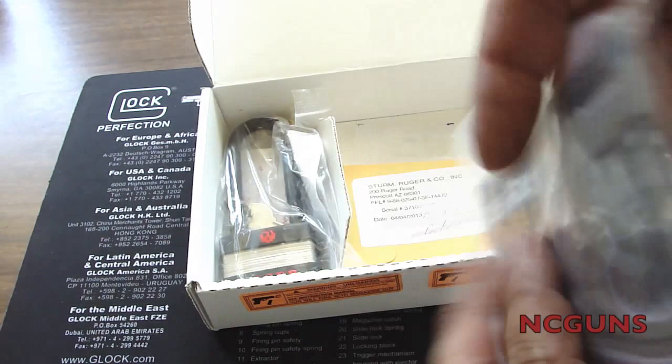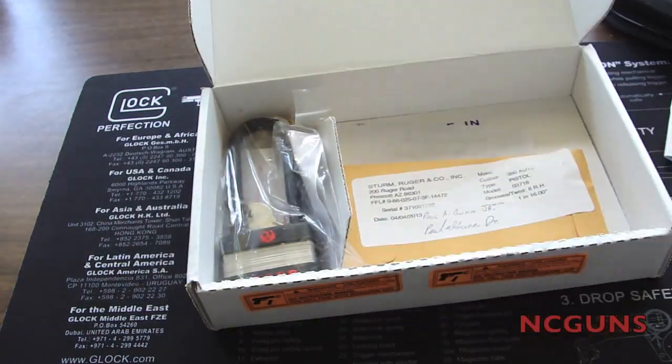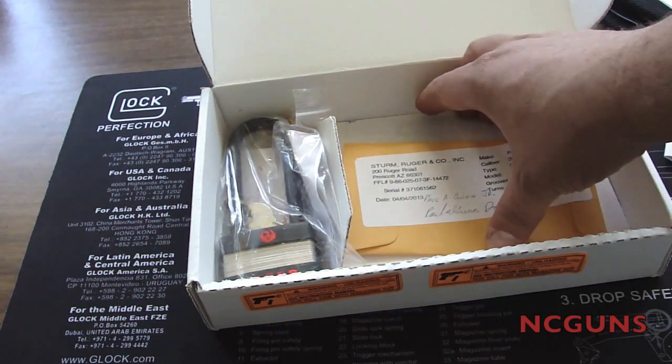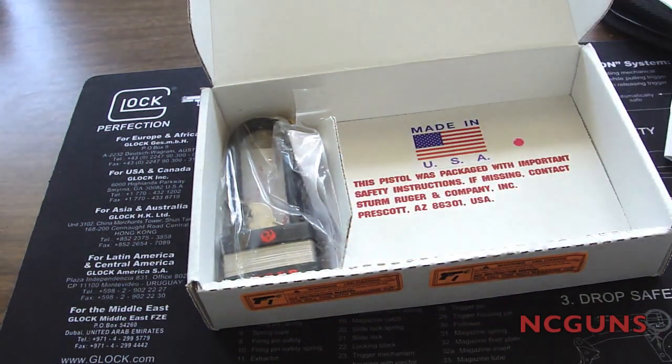That's the LaserMax instruction manual and the tool to adjust your sights. That's my receipt — made in USA.